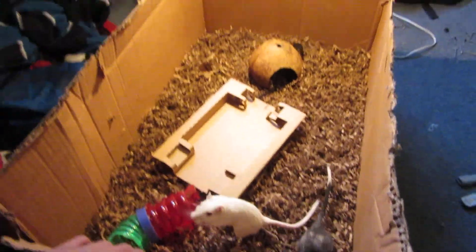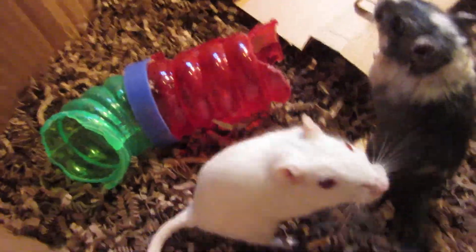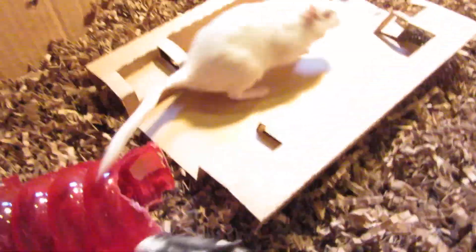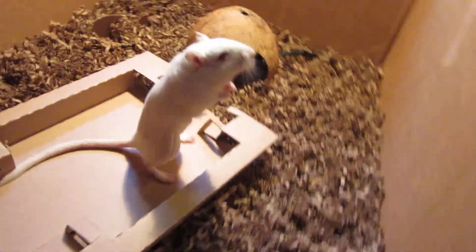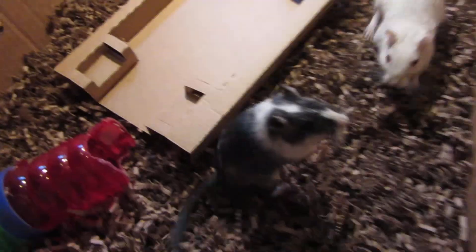What are the gerbils in right now? This is just their little playpen — I built them a playpen here. It's always good to have something where you can just take them around and they're not in the cage all the time.